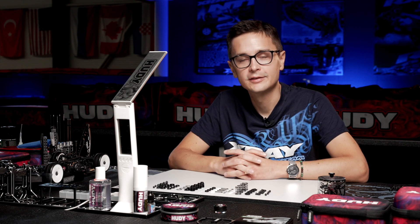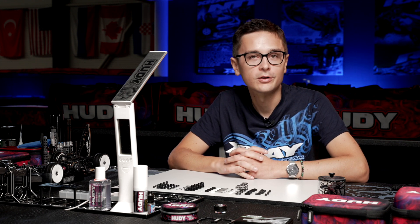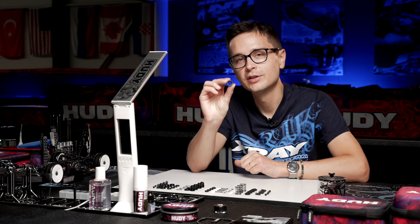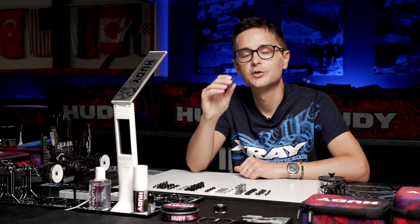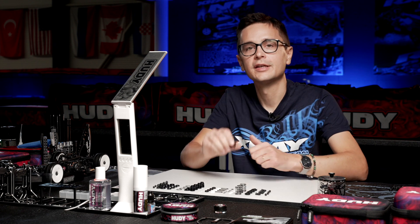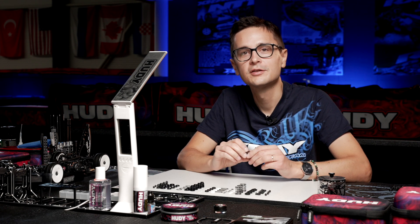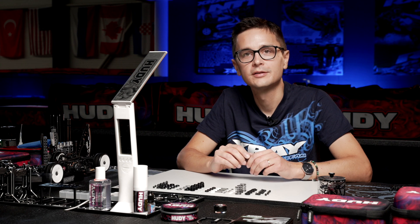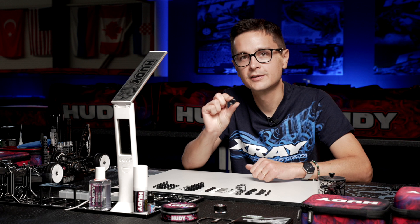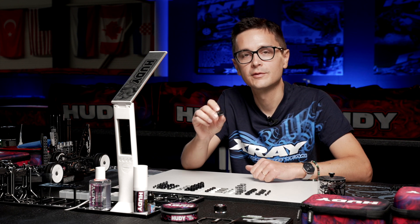First, let's talk about spring choices and shock oil. The kit now comes with progressive hard springs front and rear — the 2.5 to 2.8 hard progressive springs. These springs provide a very good basic setting which works for most conditions, makes the car neutral, and gives very good grip. It may not always be the fastest setting, but it works very well out of the box.